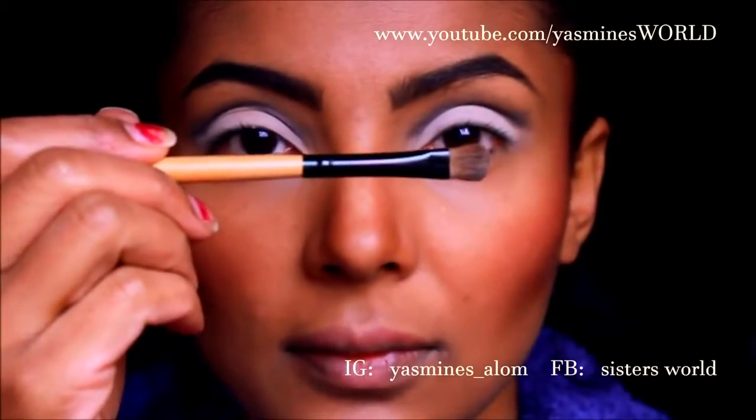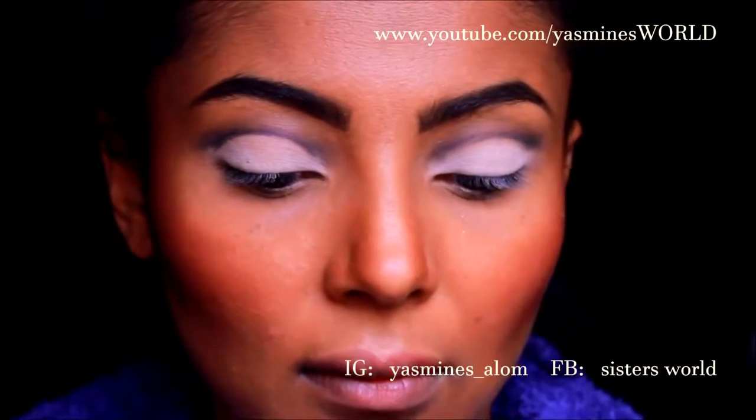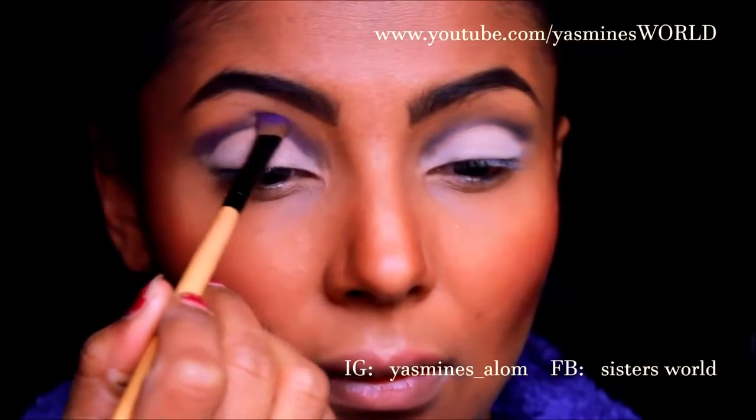Once that's done I'm going to take another fluffy eyeshadow brush and apply a really nice grape purple color on top of the crease color and blend that outwards.